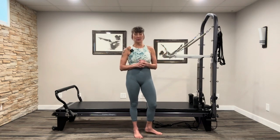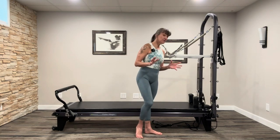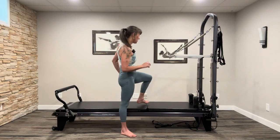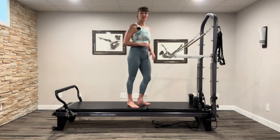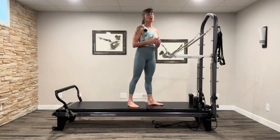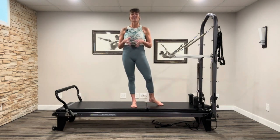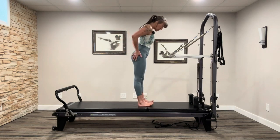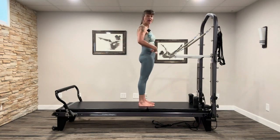I always start in standing — that's my go-to, whether I'm doing mat, reformer, chair, whatever it is. I think it's so important to get the whole body moving, and I can't think of any sport that starts lying down. So I'm going to start in the up position: sits bones here, shoulders down and away, pubic bone to belly button, belly button to rib cage, just engaging.